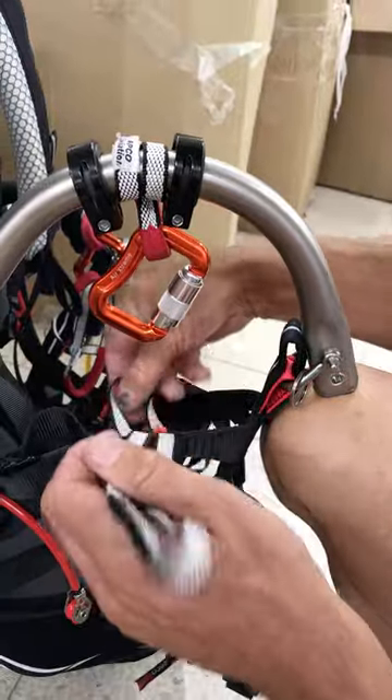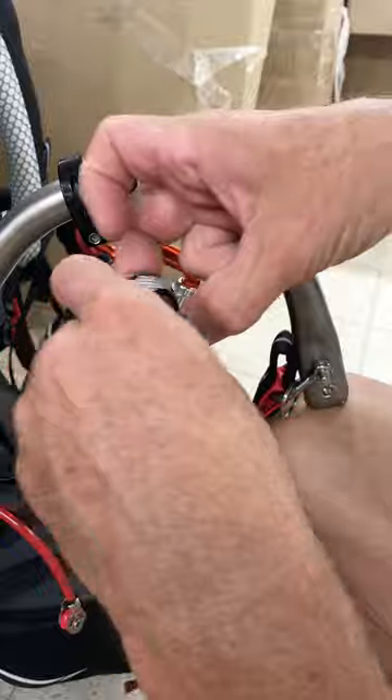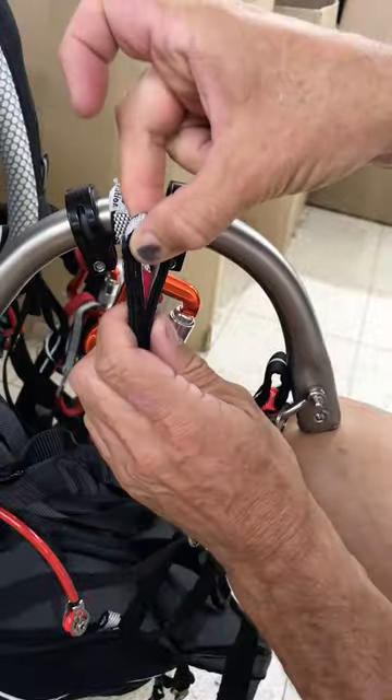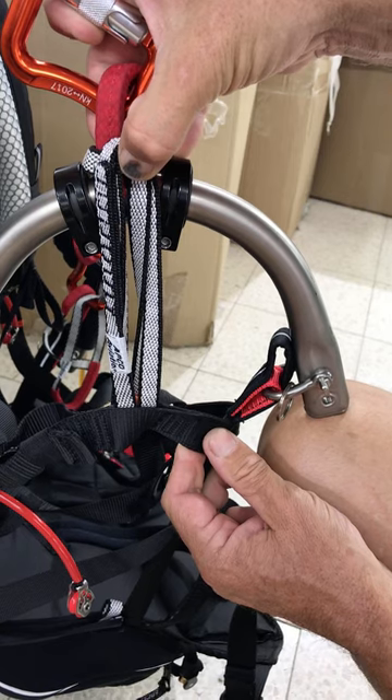If you need a very short one, then you're just passing it through, going like that, and using both ends and putting both of them into the carabiner. Again, it would go through the loop there and into the carabiner.